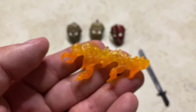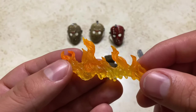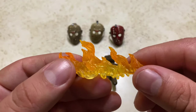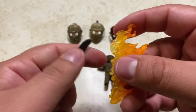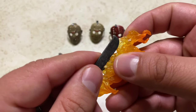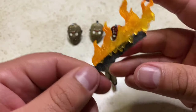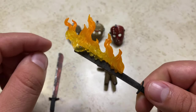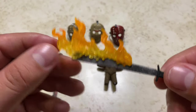Next, he comes with this flame effect, which you can port onto one of the machetes. It's a nice translucent yellow and orange — you can see the yellow at the bottom blending into the orange, with a nice sculpt for the flames. You can attach this to the machete to give it the effect like there's fire on it, like in that scene in the movie where he was battling Freddy inside the cabin. It's going to look really nice if you do photography.